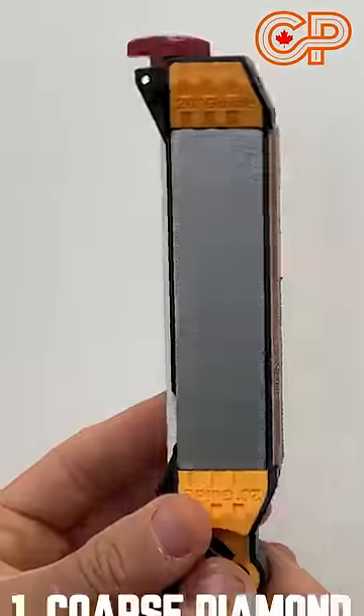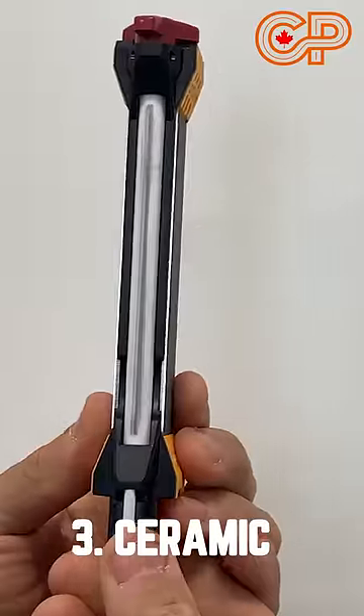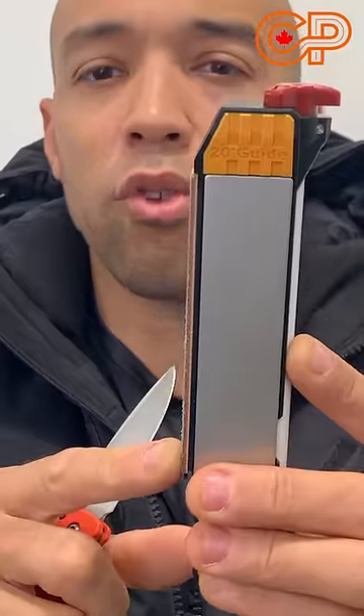There are four sides. There's a coarse diamond side, there's a fine diamond side, there's a ceramic side with three settings — fine, coarse, and one for fishing hooks. And there's also a leather strip on here for stropping.